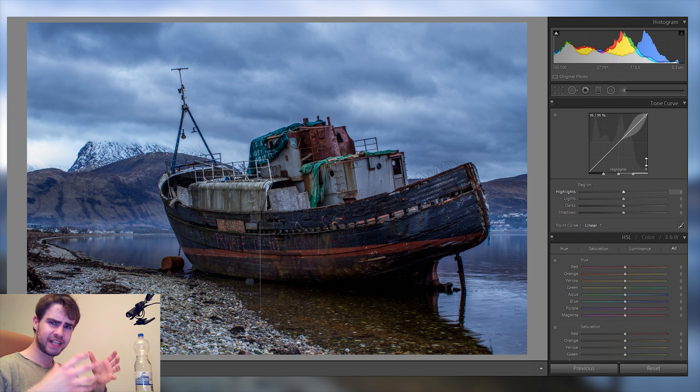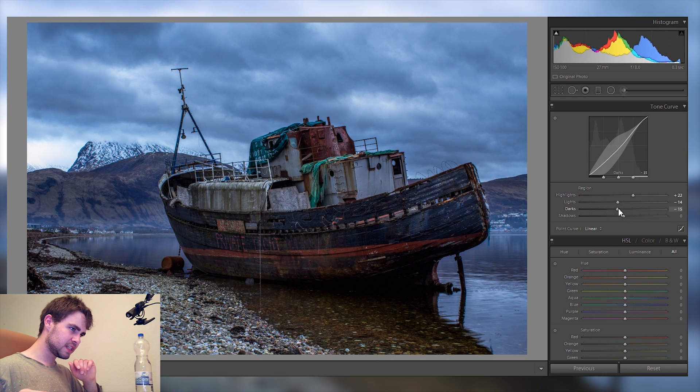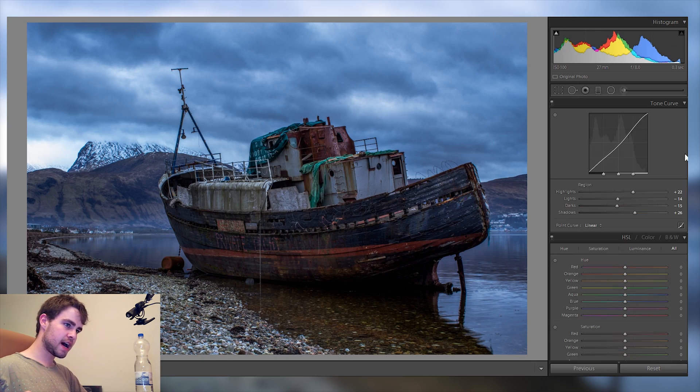The tonal curve is great for fine-tuning shadows and bright parts even further than the basics panel. I'll bring up the highlights a bit, though not too far since I want it still dark and gloomy. The lights I might bring down a bit. With the darks, I like to bring down the darks slider and in exchange bring up the shadows, giving us a solid overall shadow structure.